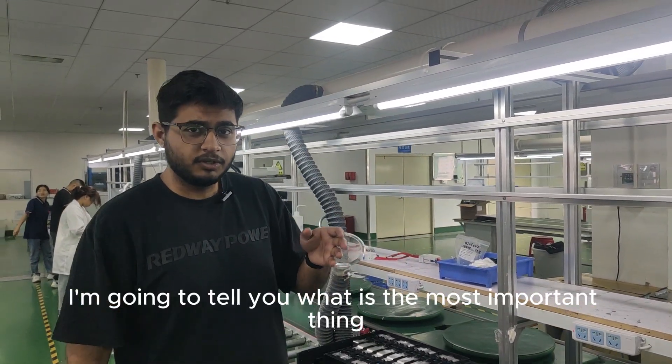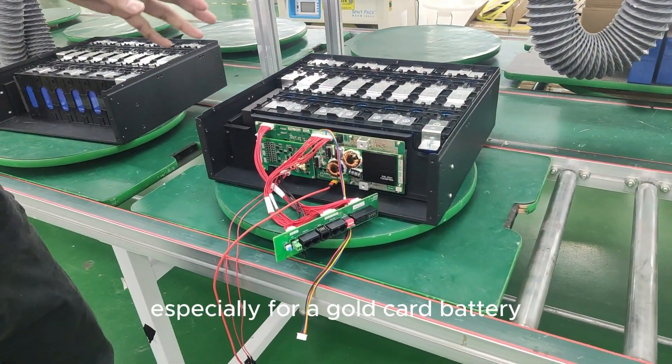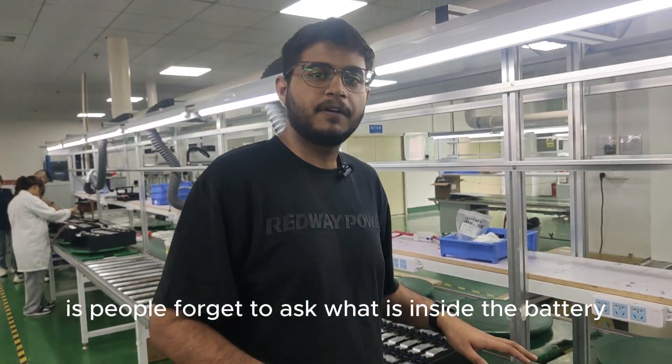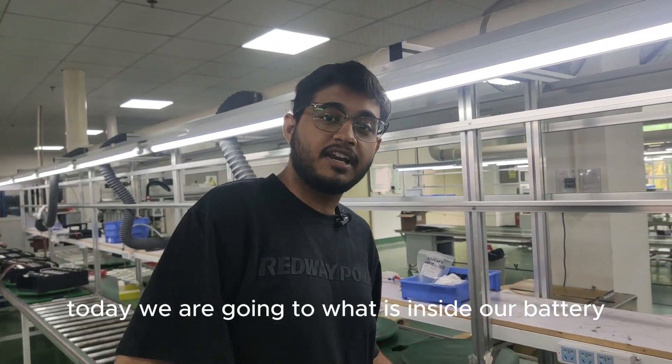Today I'm going to tell you what is the most important thing when it comes to batteries, especially for a golf cart battery. If you look around here, this is a typical golf cart battery. People forget to ask what is inside the battery — today we are going to show you what is inside.